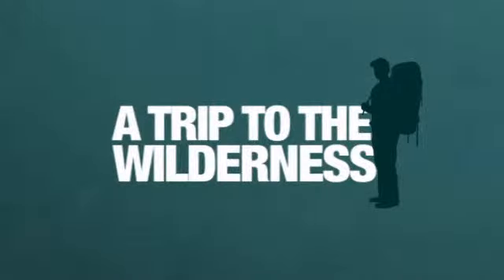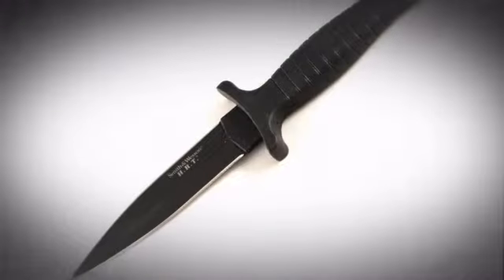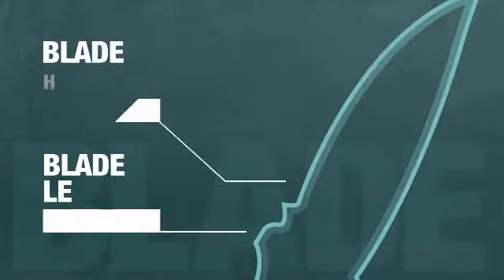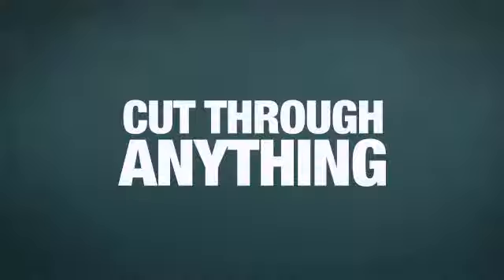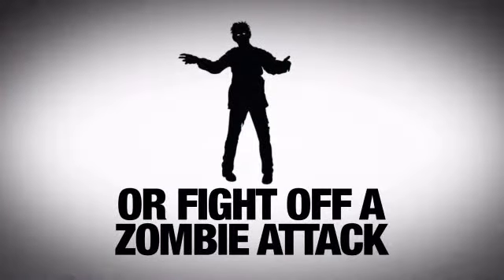Whether you're going on a trip to the wilderness or joining the elite forces, get yourself the ultimate backup weapon with this piercing boot knife from Smith & Wesson. This bad boy has a 4 plus inch plain blade with an awesome black finish — enough power to cut through pretty much anything, or fight off a zombie attack.